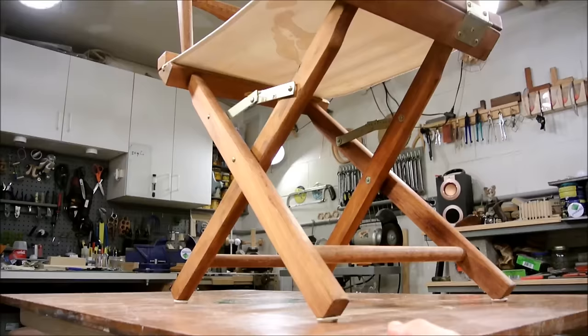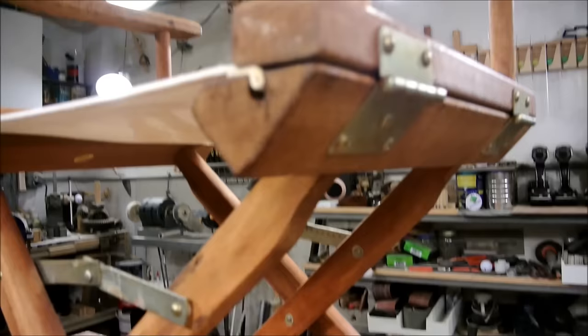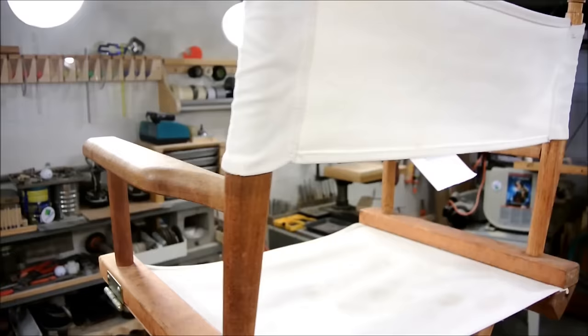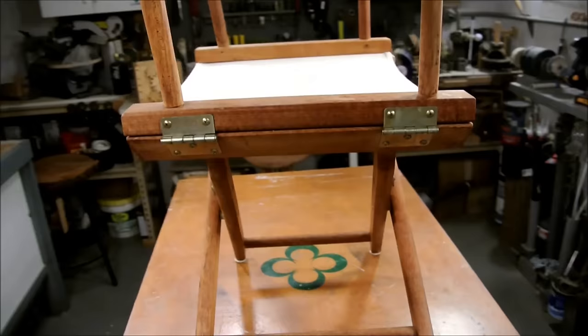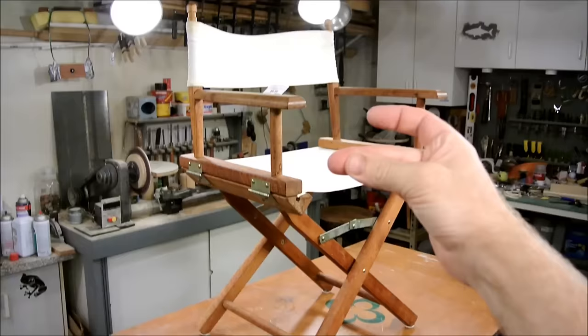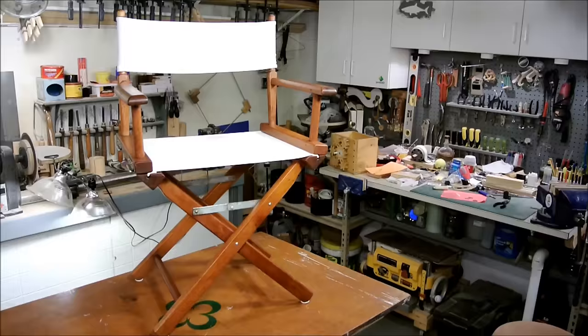So I will give you a quick look at it up close, and then I'm going to snap my fingers and it's magically going to transform into something — hopefully — worth looking at. Ready? Oh shit, that didn't work. Wait. There. That's better.